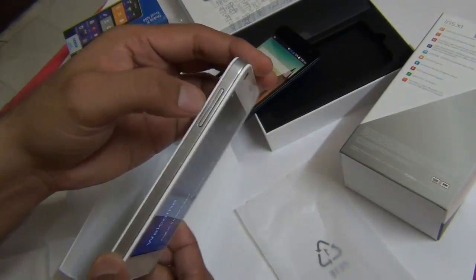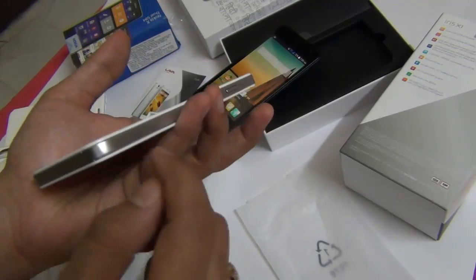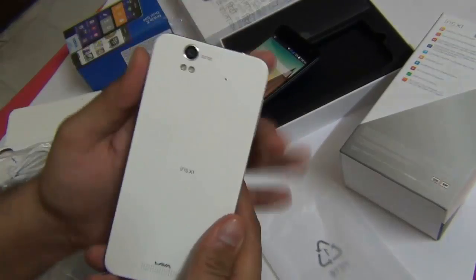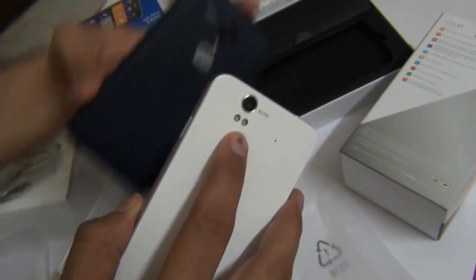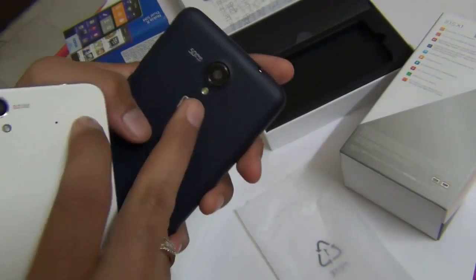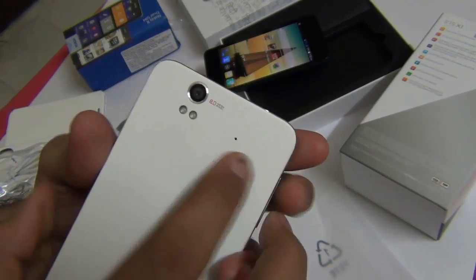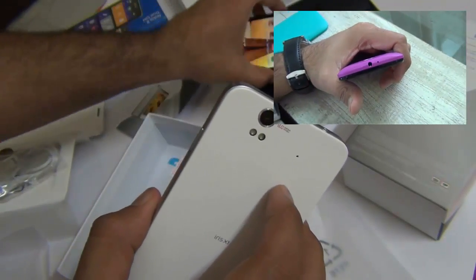The left-hand side gets a volume rocker key. All the sides get a silver finish — this is fake metal, plastic actually. There is a small indent which is the primary microphone hole, and on the rear you get an 8 megapixel camera sensor. This is higher than what you get on the Micromax Unite 2, and there are dual LED flash — compared to the single LED flash on the Unite 2. There is also a secondary mic hole for noise cancellation, which you find on Moto E but is missing on the Micromax Unite 2.